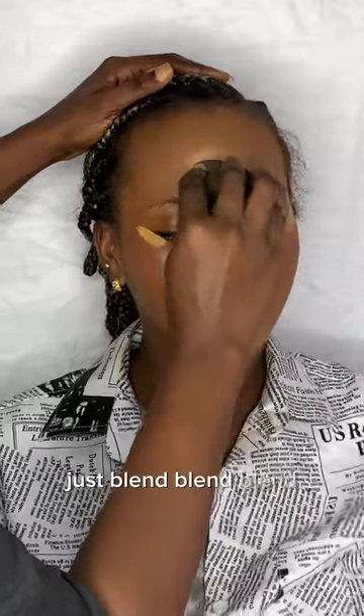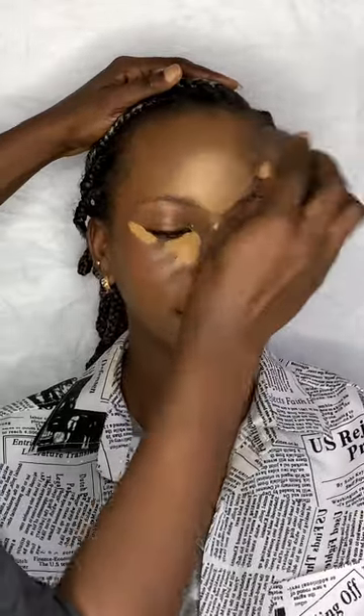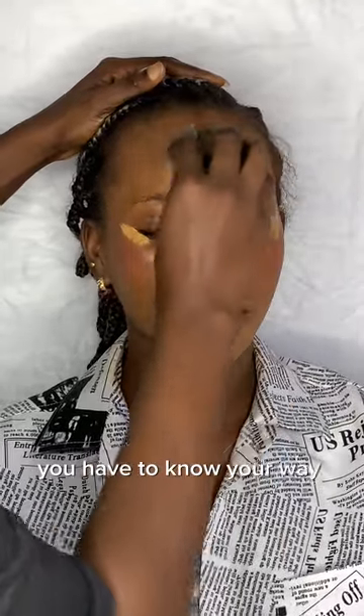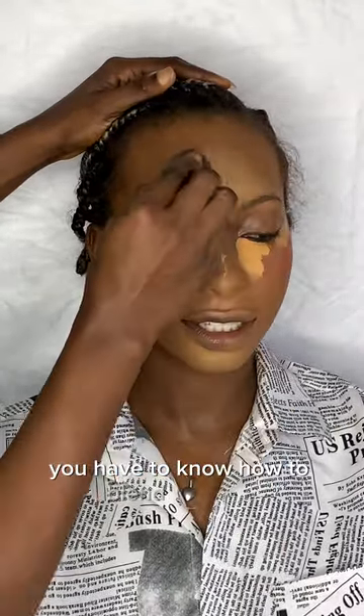Just blend, blend, blend — blending is the key to makeup, guys. You have to know your way around this thing. You have to know how to blend properly.